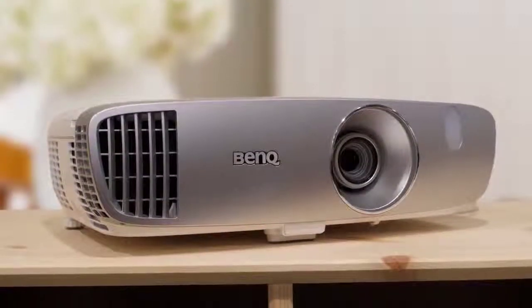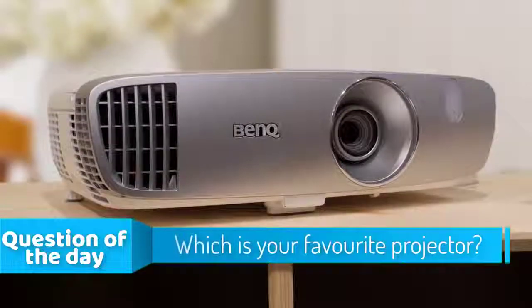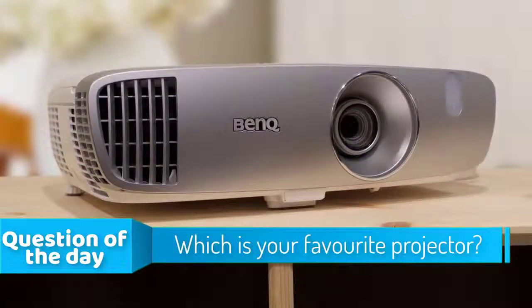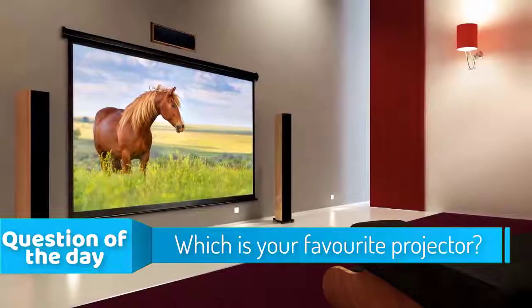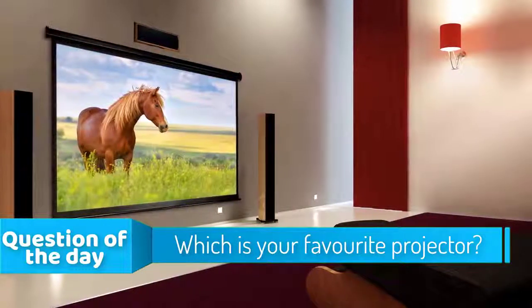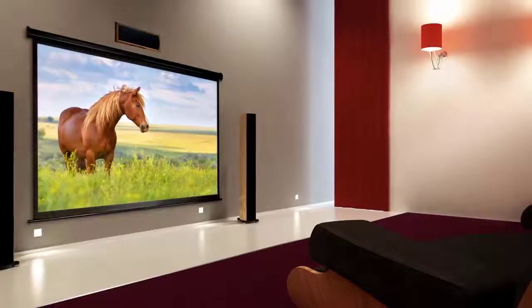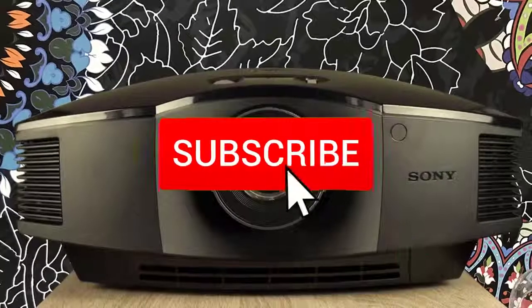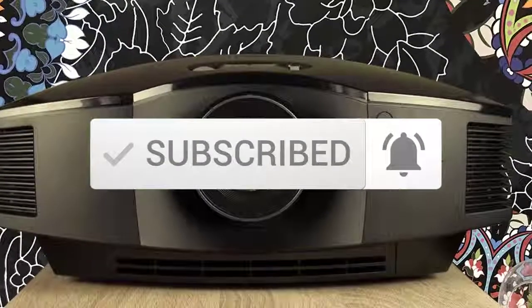In today's video we're going to check out the top five best home theater projectors on the market for this year. I made this list based on my personal opinion and tried to list them based on their price, quality, durability, and more. To see the price and find out more information about these projectors, you can check out the description below. Also make sure you subscribe to stay up to date with the latest technology reviews.